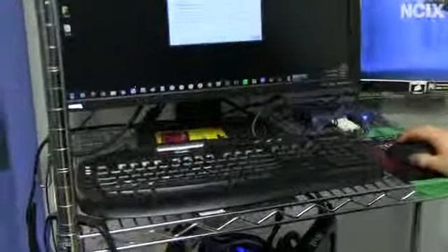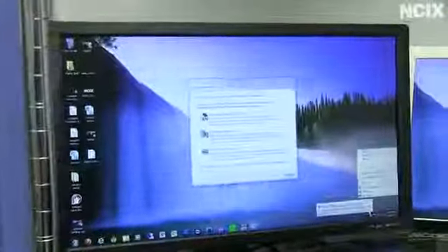We've got a KVM here. Why don't we just see if we can load up a web page just to demo that it actually does work. There we go. And then if we switch over to our video editing machine, which is down there, we're also connected to a network here.